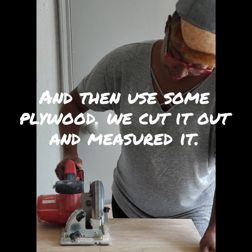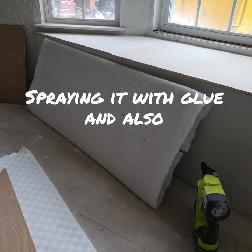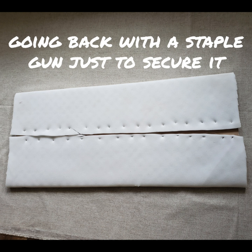Using plywood, we cut it out and measured it. I found my nine-dollar mattress pad and wrapped the plywood, spraying it with glue and also going back with a staple gun just to secure it.